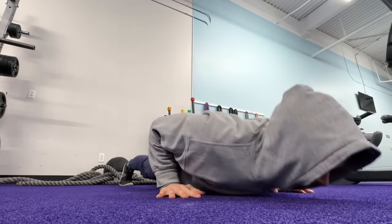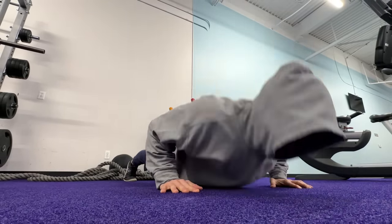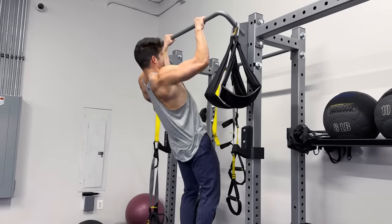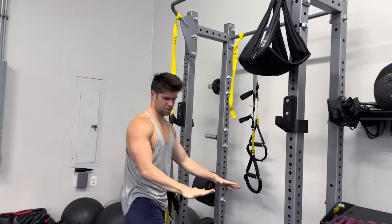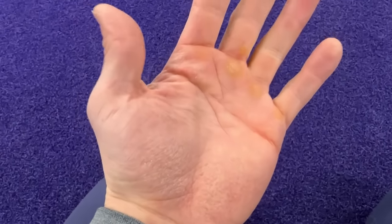Hands and forearms are actually sore from yesterday, specifically on the top region. Unlike yesterday, I'm going to do a workout and then rice bucket training after. So I hit up the gym to do the upper body calisthenics workout. When I flexed my fingers like gripping a pull-up bar it felt okay, but extending my fingers — the extensors felt pretty sore. Regardless, it was still a good training session with a good muscle pump.